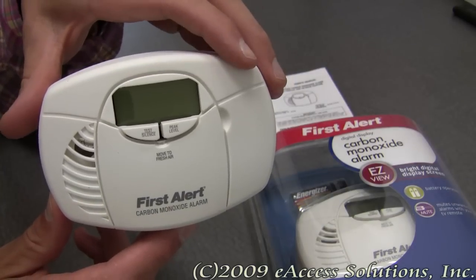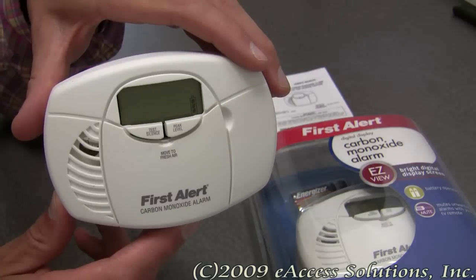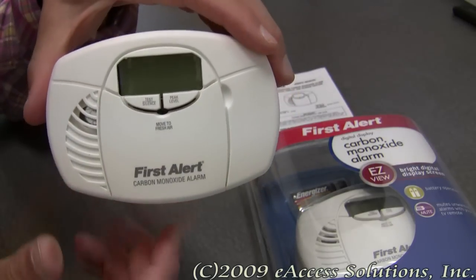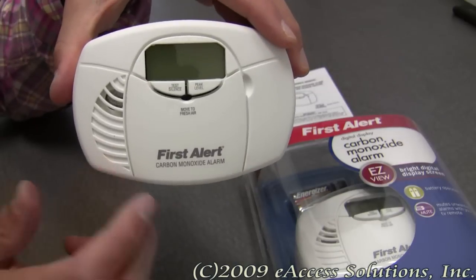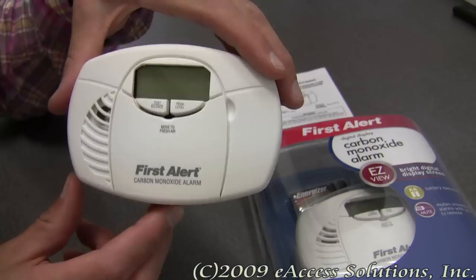It also has a remote-controlled mute feature. You can point and click any remote control unit to quiet unwanted alarms. For example, if you took your TV remote and pointed it at this and hit the mute button, it will mute the alarm.